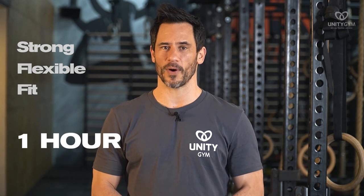My name's Rad Burmeister. I'm one of the co-founders of Unity Gym and co-creators of the UMS, the Unify Movement System, where we make driven people strong, flexible, and fit with daily one-hour workouts.